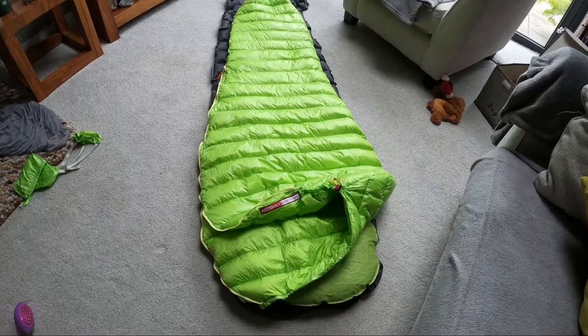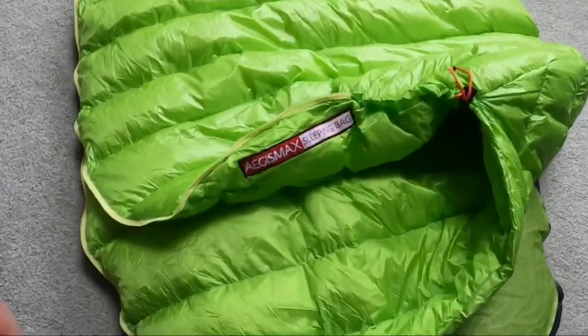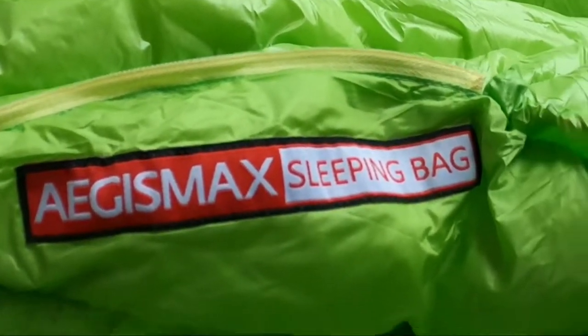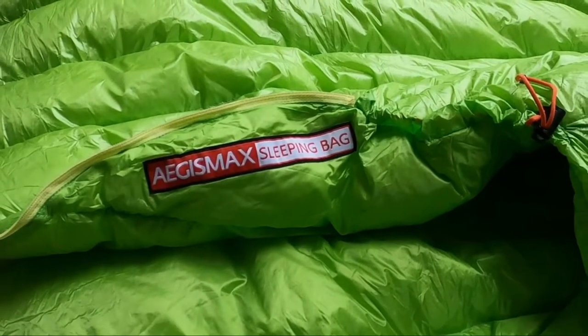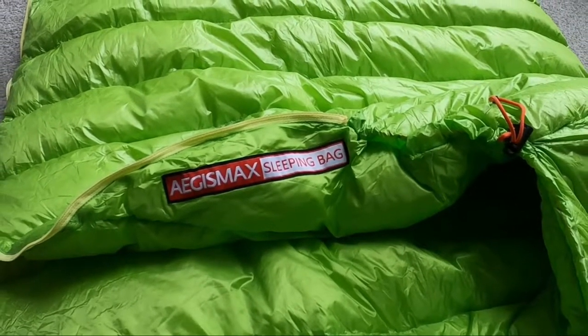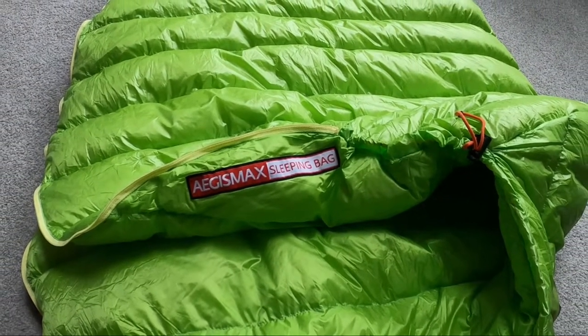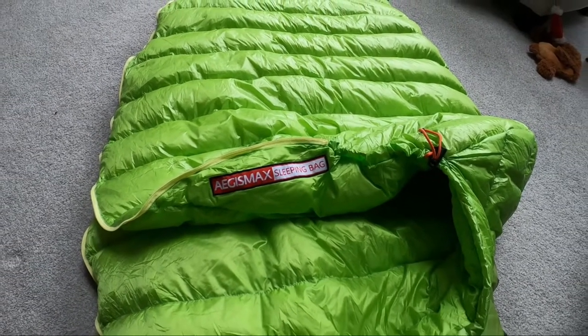I thought I'd do a quick review of this ADS Max sleeping bag. I bought it for 80 pounds off Amazon after it was recommended by somebody else. The reason I'm doing this review is because I was a bit surprised when I got it about what I thought of it.